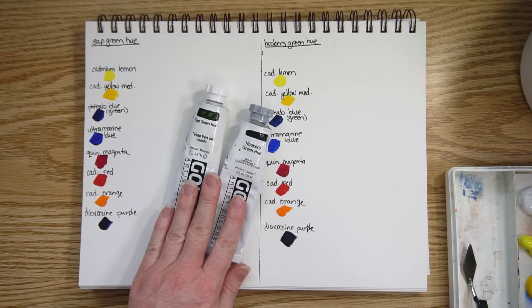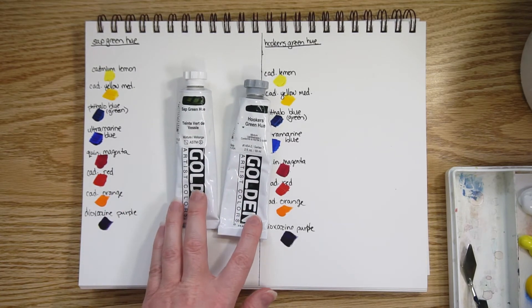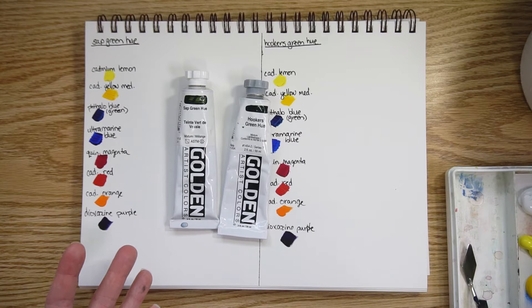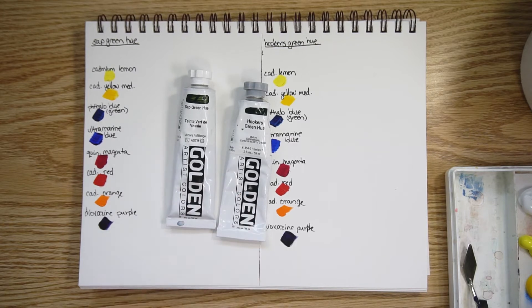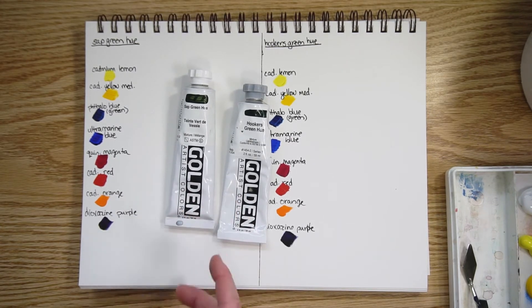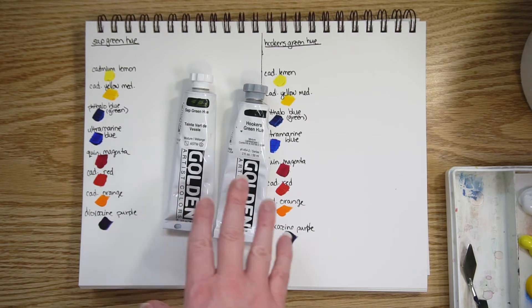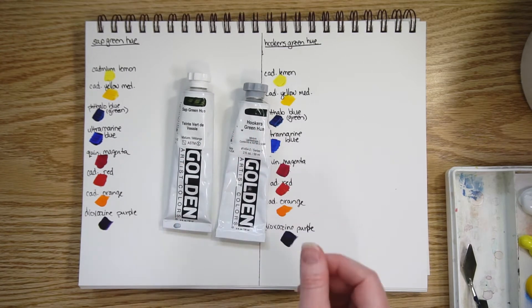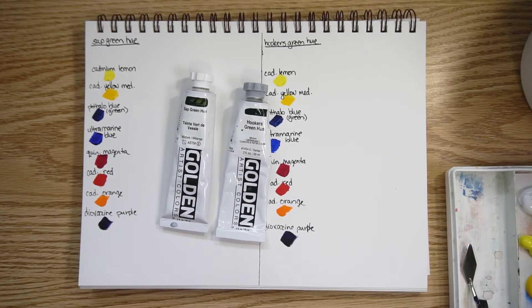Starting with greens, I have sap green hue and hooker's green hue, which are two very popular convenience greens. Not everyone needs a green color for their acrylic paint palette, but a lot of people find that having a convenience green is really handy so that you don't have to do the initial mixing. You can mix these using primary colors, but it's quicker and easier to use green from the tube and then mix further from there.